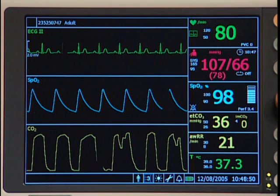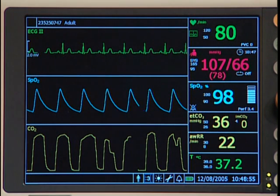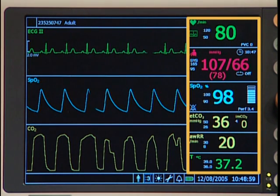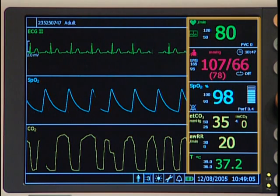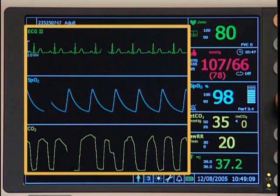Let's look at the rest of the main monitoring screen. The main screen includes a combination of different panes. Numeric panes contain display icons of the measured parameter, its numeric value, and its alarm high and low limits. Waveform panes display real-time waveforms of monitored parameters.